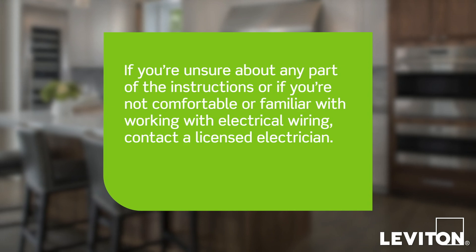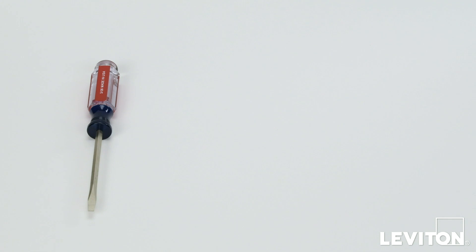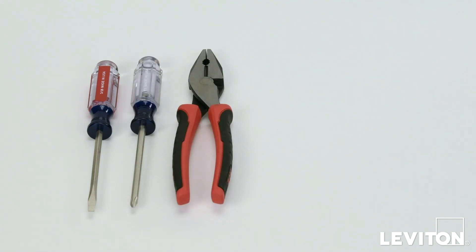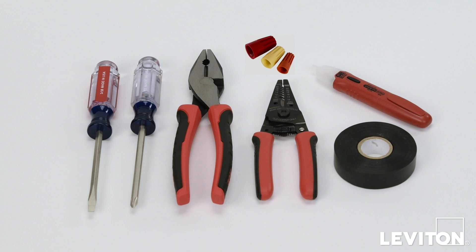When installing and terminating this Leviton device, have the following tools on hand: a flathead screwdriver, a Phillips screwdriver, electrician's pliers, a wire stripper, electrical tape, a handheld voltage tester, and properly sized wire connectors.